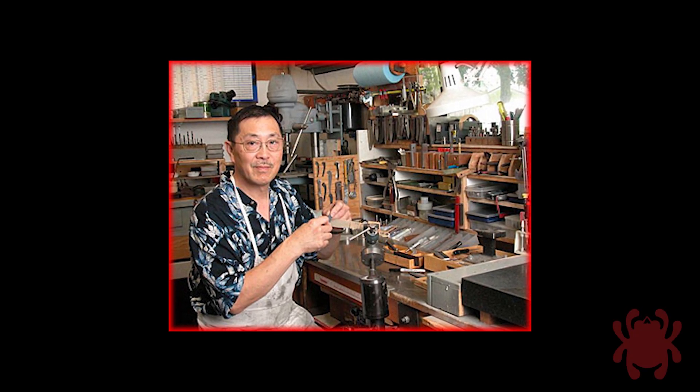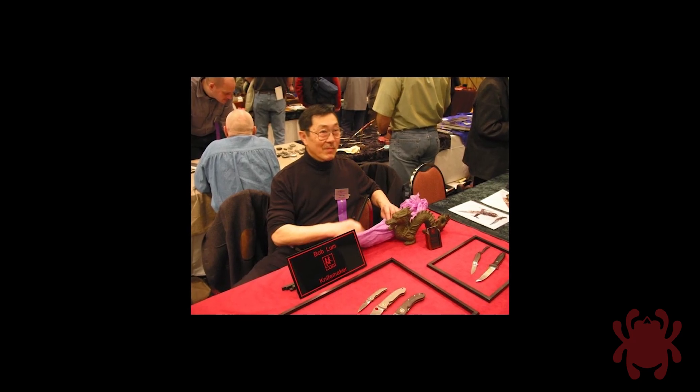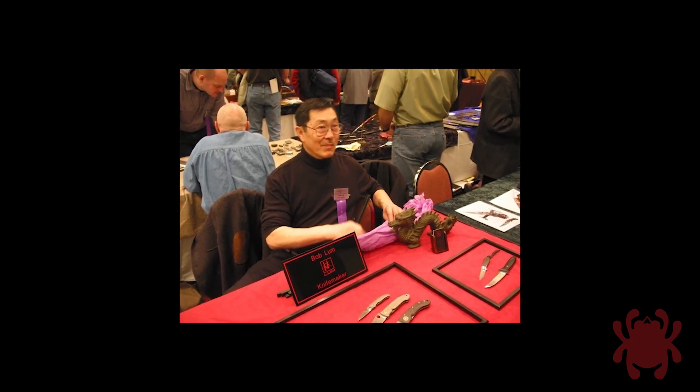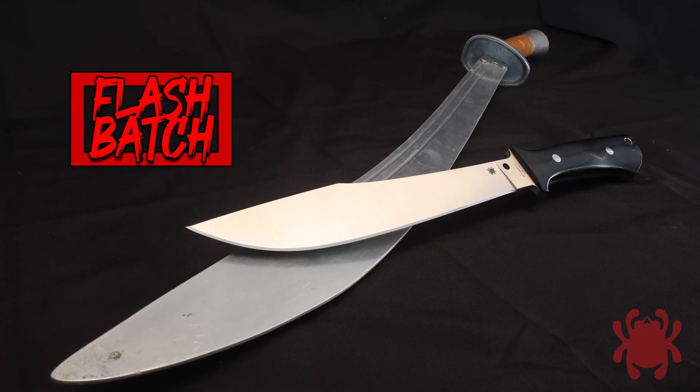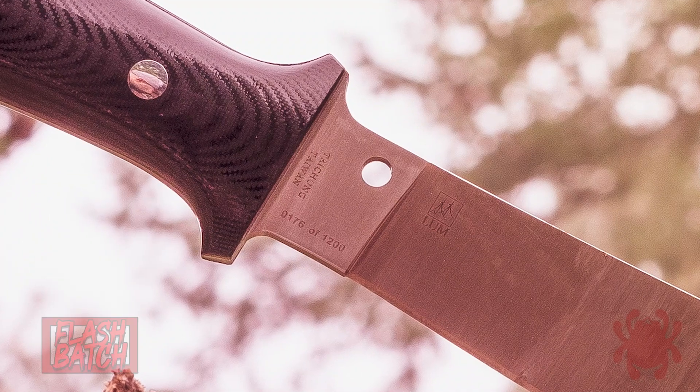The late Bob Lum was an incredibly skilled knife maker with a remarkable talent for translating traditional Asian tools and weapons into modern form. One of his rarest custom designs, the Darn Dao, was inspired by the legendary single-edged broadsword of the classical Chinese martial arts.